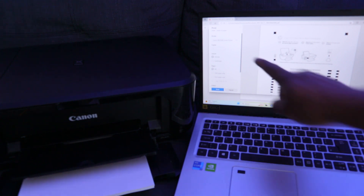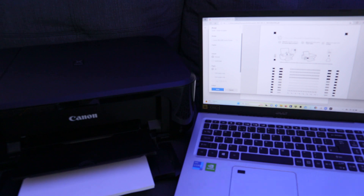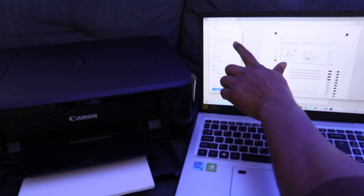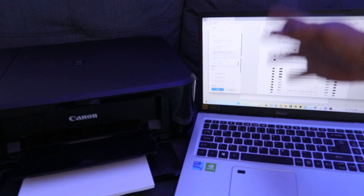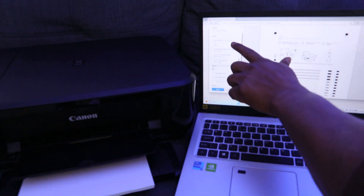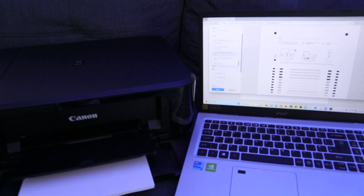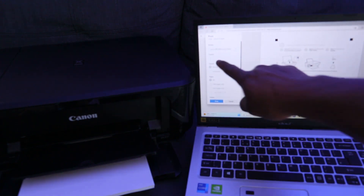When you select the printer image, it gives you an option to select the correct printer. My printer is the Canon MG3600 series. If you have a different printer, scroll down and look for it. You may see several printers, some offline, so make sure you select the correct one.